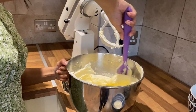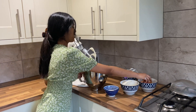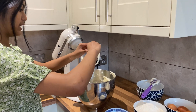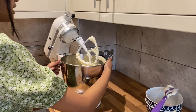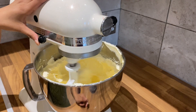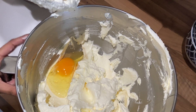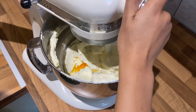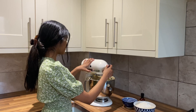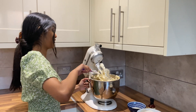Now I'm going to add an egg one at a time into this and mix well in between each addition — that's just to add more air into the mixture. I've added in all my eggs and you can see the mixture has gone really, really nice and fluffy.